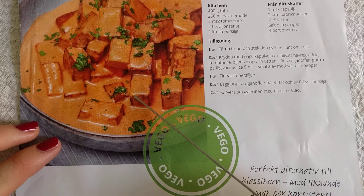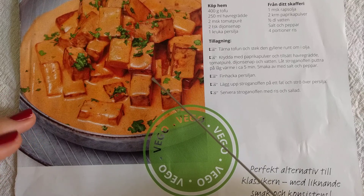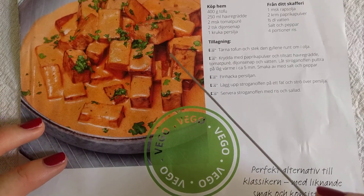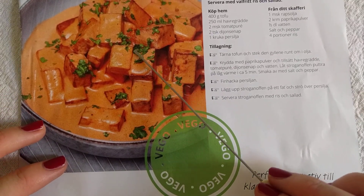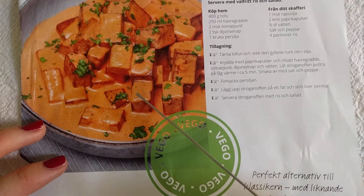I've cooked with tofu quite a lot and it's quite a rubbery consistency, so I was thinking of substituting the tofu with mushrooms — I thought that would be nice.